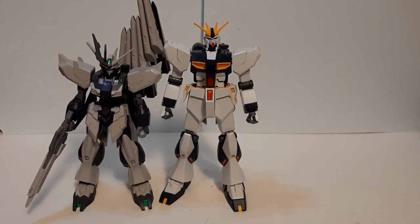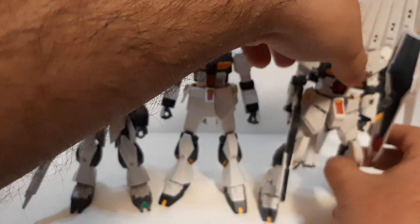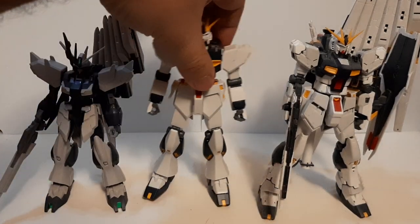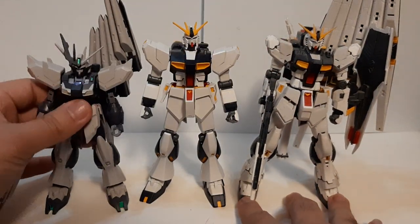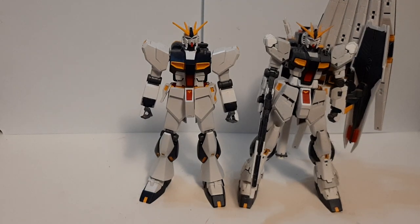Going from my entry grade kits, we have some new variants — here with my fake Nu from Build Divers Re:Rise. And going from my shelves, my real grade Nu Gundam, who has been up on my shelf for a long time — so ignore the dust — is pretty tall, though a little bit lumpy and top-heavy from being on that shelf so long. So here we have my RG Nu Gundam, my fake Nu from Build Divers Re:Rise. I technically don't have a high grade Nu — I ended up getting the real grade first. Overall it's still pretty tall — I'd say they're about the same size.